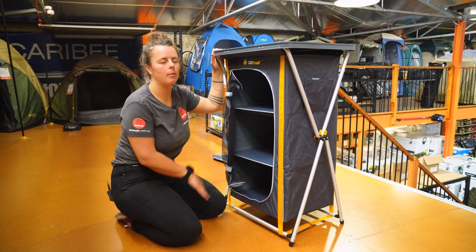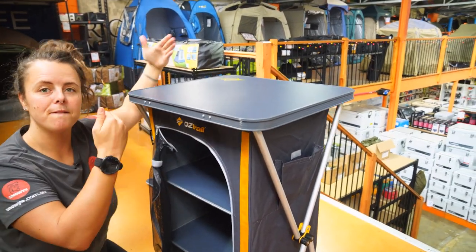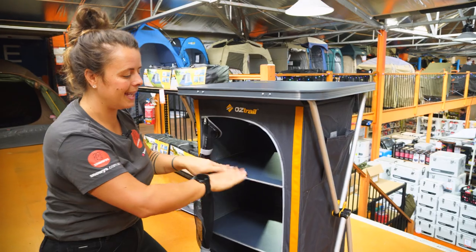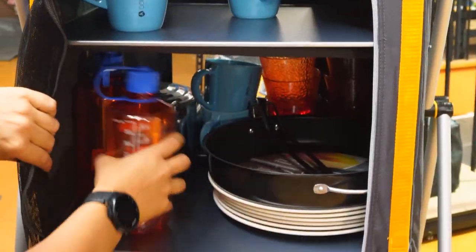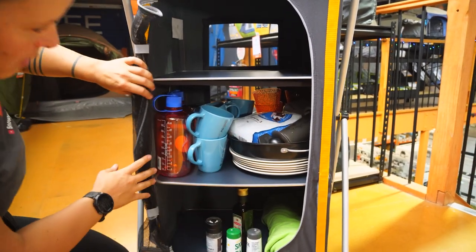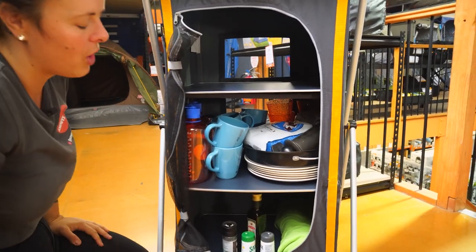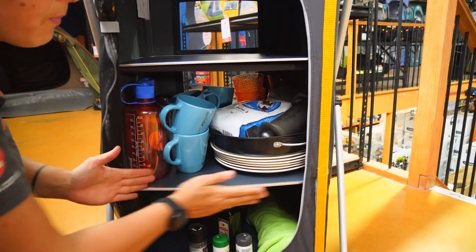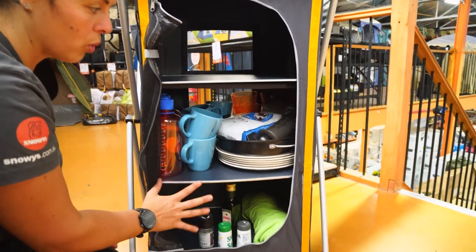The external dimensions of your cupboard are about one metre tall, approximately 62 centimetres wide and about 52 centimetres deep. The cupboard top has a rating of 15 kilo load, while each individual shelf has a total of an eight kilo rating. Now we're gonna load it up with some stuff and see how much room we have. I fit in quite a lot of stuff in there — you'd probably do it a bit differently whilst you're out camping, but there's a fair amount that can fit. The internal dimensions are about 42 centimetres wide, 39 centimetres deep, and 27 centimetres between the shelves — the same for all three shelves.